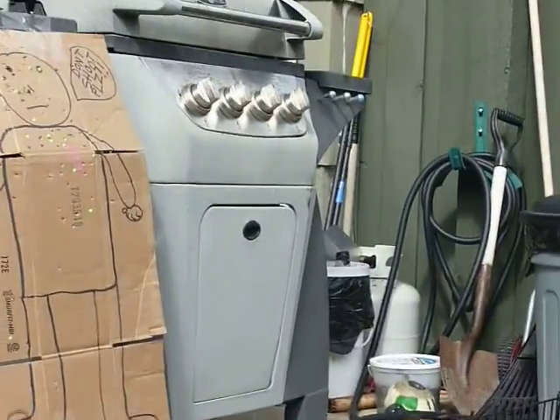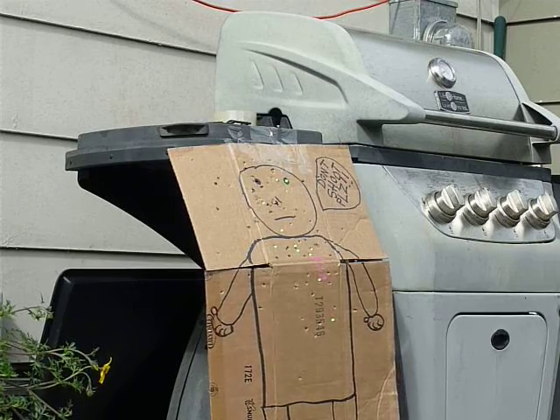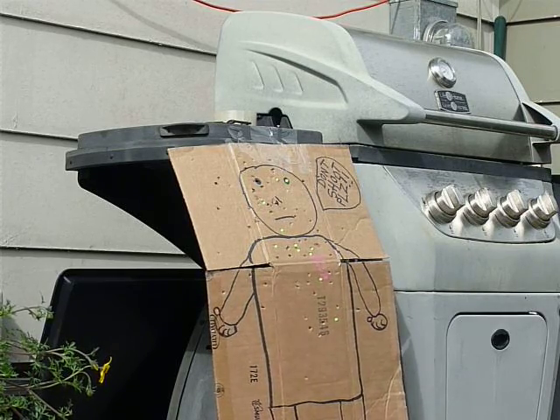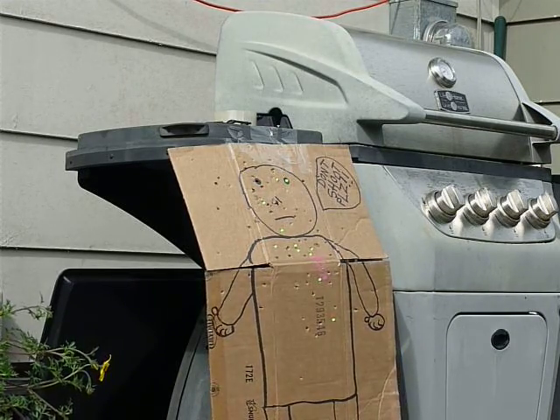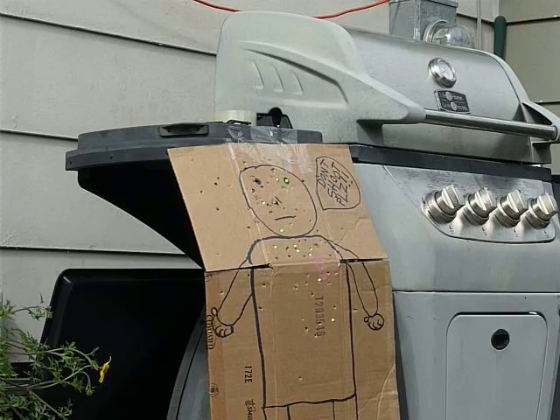I'm going to be shooting up my airsoft gun here. I'm going to see how good my aim is. Let me set up the camera here. Oh wait, that was only clicking with one hand, so that's why my aim is pretty crappy.